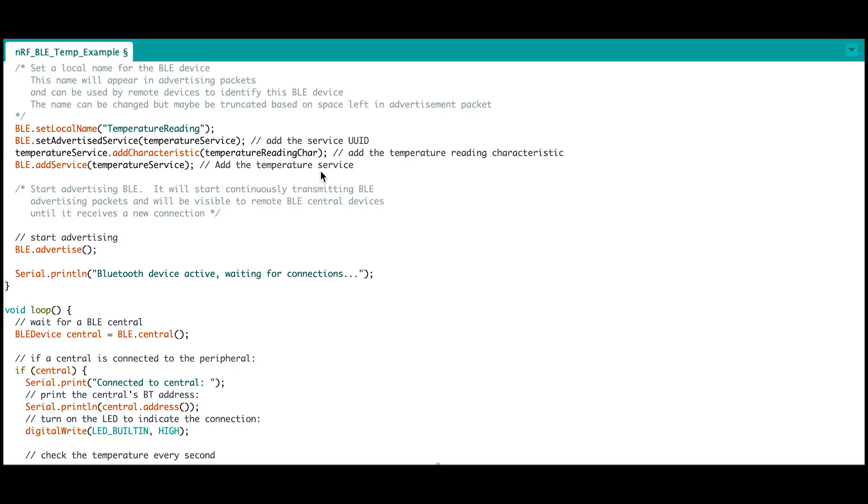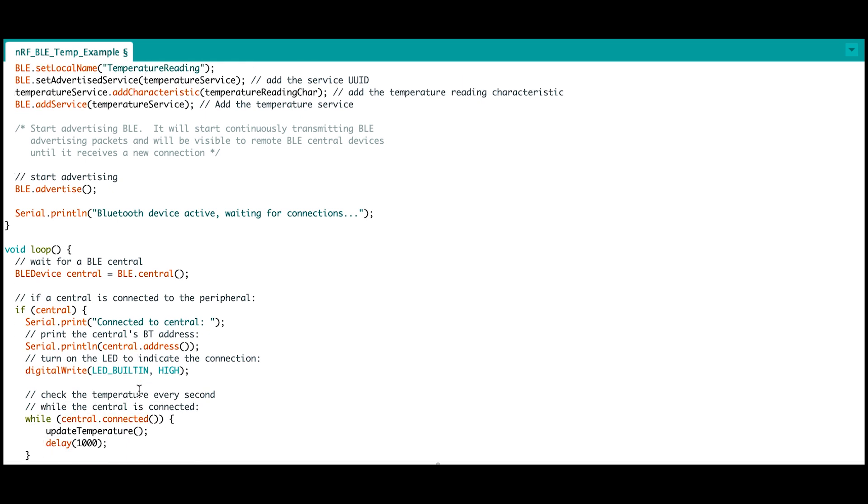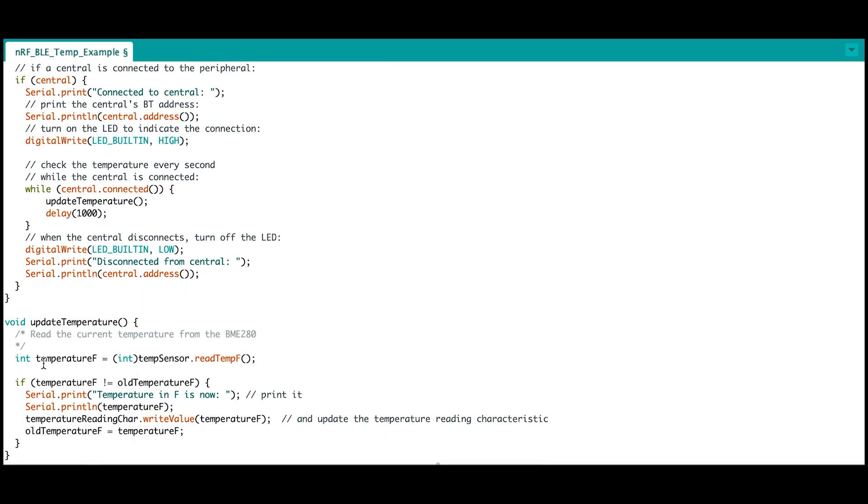Nordic Semiconductor has a really neat app called NRF Connect, which connects and communicates with Bluetooth Low Energy devices like the NRF52840 processor. Let's use that processor with the weather carrier board and see if we can send some really basic temperature readings using BLE. The engineers at SparkFun developed a script that sends sensor data from the BME280 to the NRF Connect app. This includes setting a local name for the BLE device — in this case 'temperature reading' — and then connecting to the app. If the app is connected, the STAT LED on the processor should turn on, and the code will output 'connected to central.' It will then push updates to the app about current temperature readings.